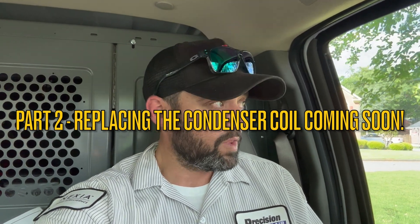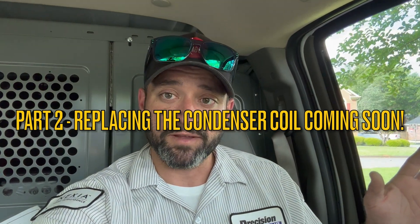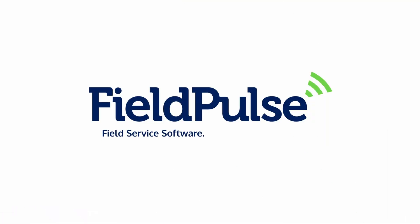There will be a video coming out soon showing the full process of replacing a Trane condenser coil. And if you haven't checked out Field Pulse and you're looking for business software for your HVAC company, check out Field Pulse. They will blow you away with the great customer service they provide at half the price of all the bigger companies. Click on the link in the description below and you can try them out completely risk-free.